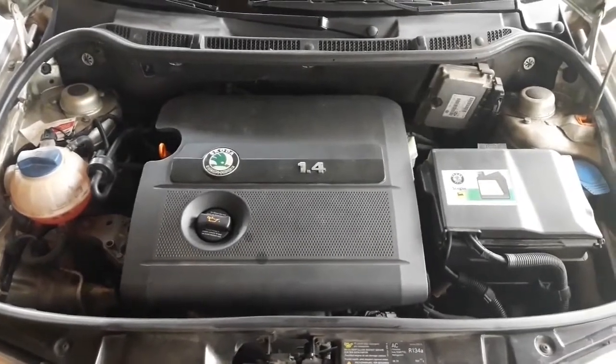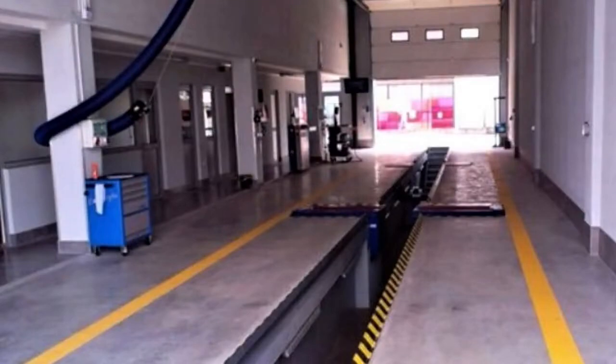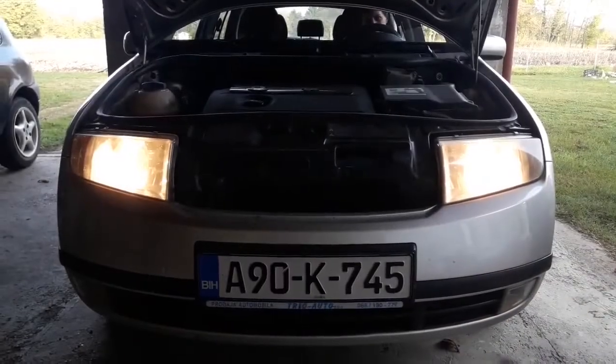Hi everyone and welcome to another video from DespairRepair.com. In this video we'll show you a couple of things you should check before going to a vehicle inspection, also known as an MOT. So stay tuned.